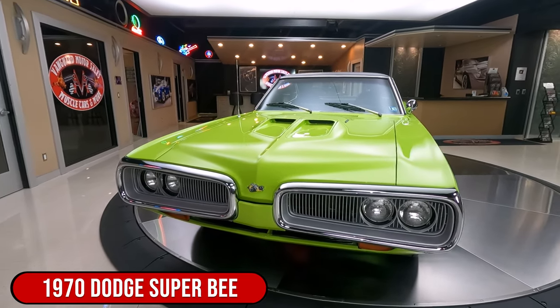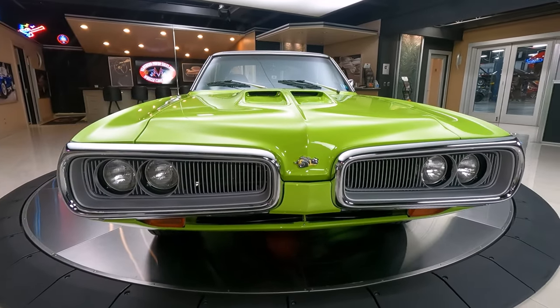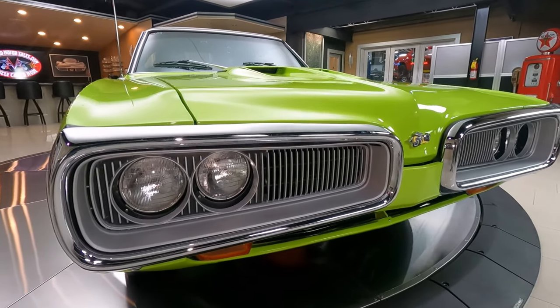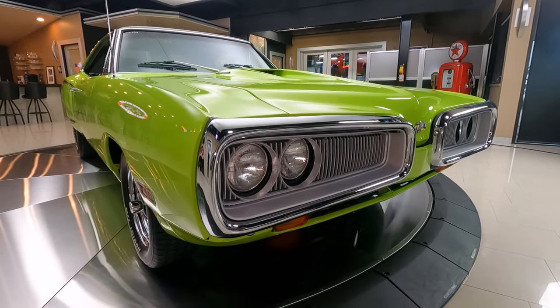Super Bee, looking sweet, lime green, all the chrome looking great, the grills are looking great. I tell you, love the nose on these things too, man. I love the split bumper like this. Just looking sweet.